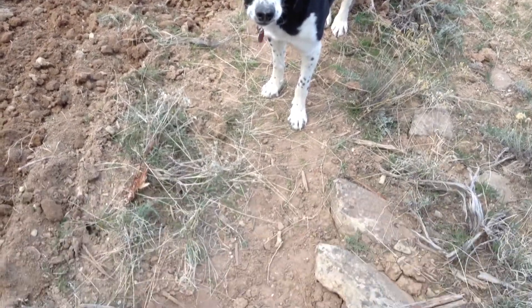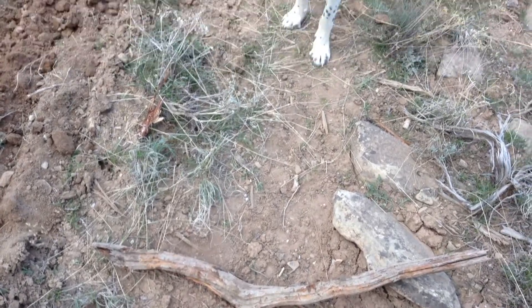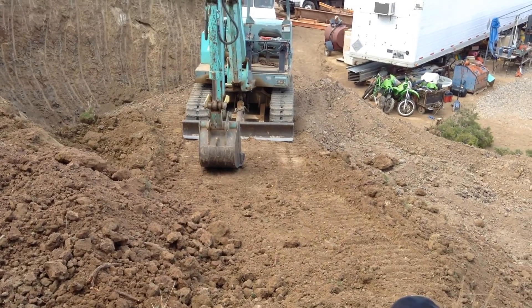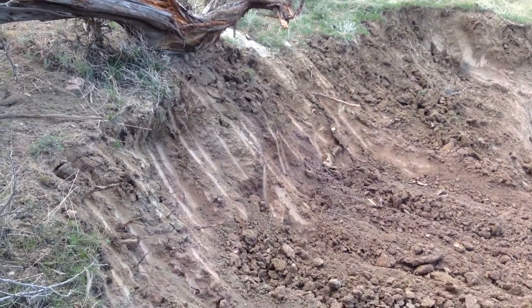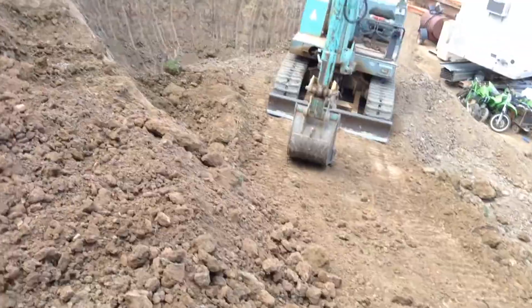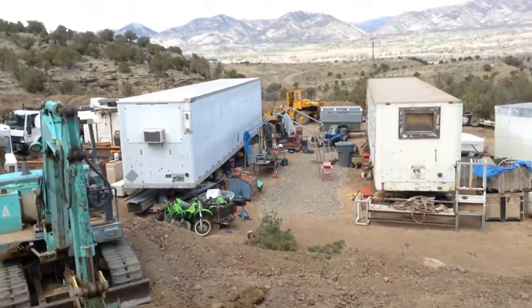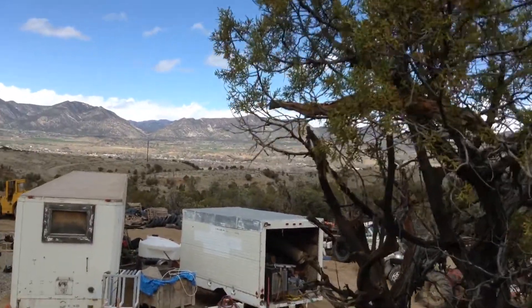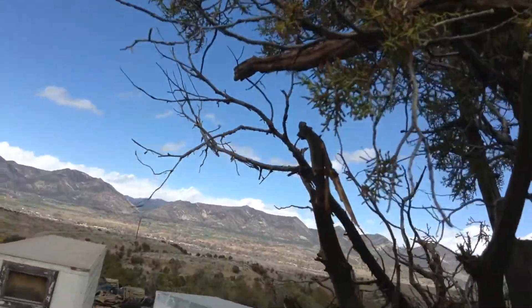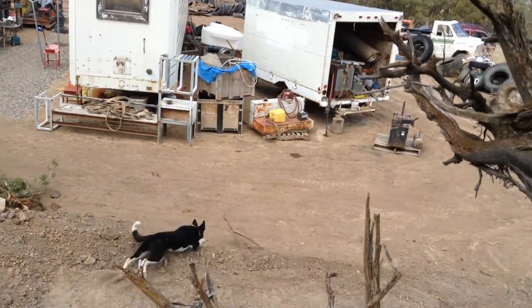Doggone stick supervisor insisting on having that stick thrown — we ended up with it in the tree. So let's retrieve the stick and throw the stick for the stick supervisor. That dog lives, breathes, and eats sticks all day long.